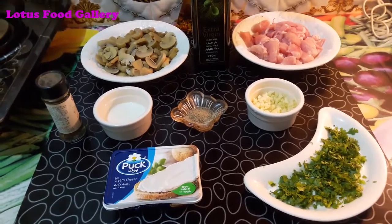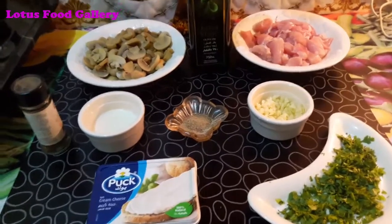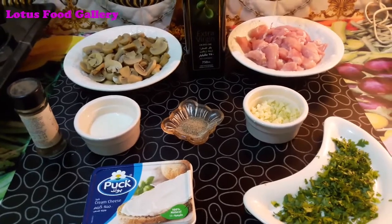Welcome to Lotus Food Gallery. Today we are going to make Creamy Mushroom.